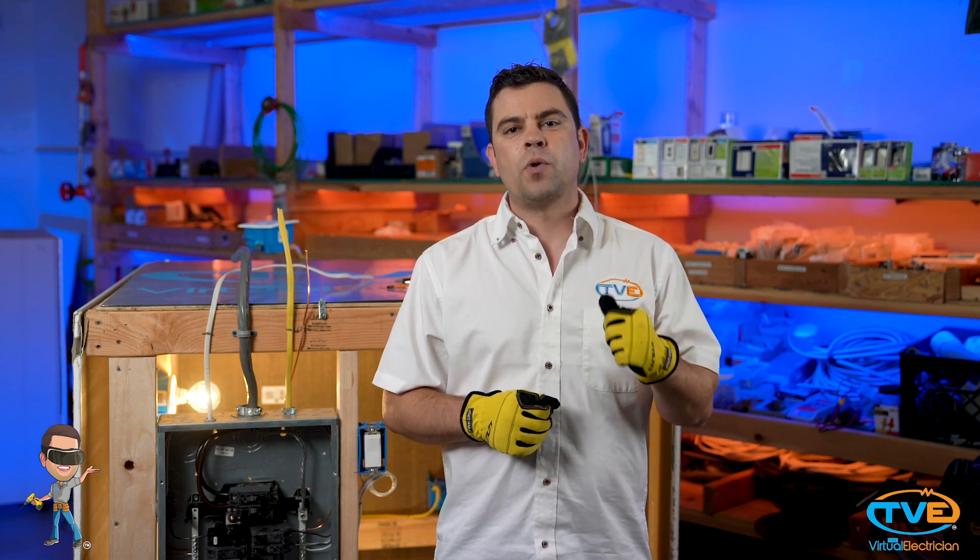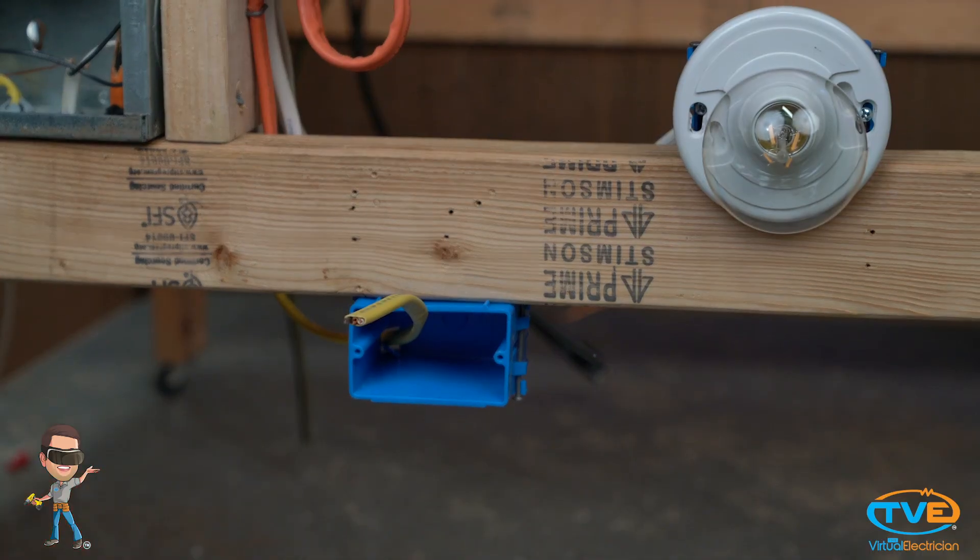If this is an area where GFCI protection is not required, such as a finished basement, then you need to install a single 20 amp receptacle. This will prevent anyone from plugging anything else into it.